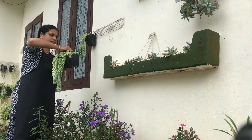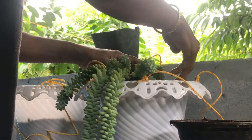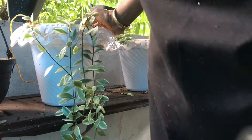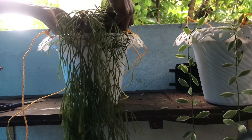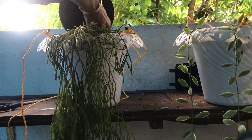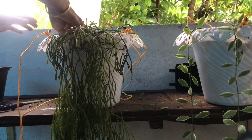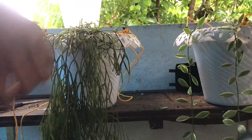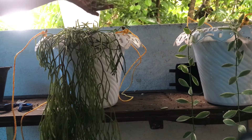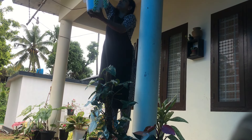Now we are going to repot the succulents in the vertical garden. We are going to set the plants in each pot. We will set the plant in the white pot.